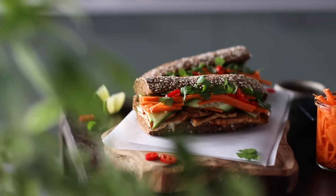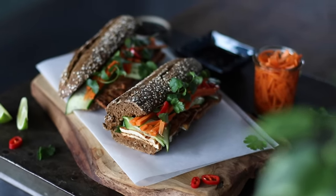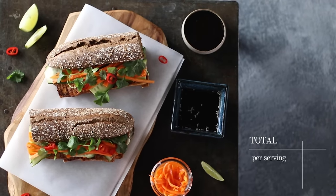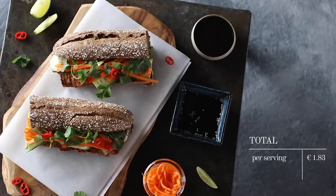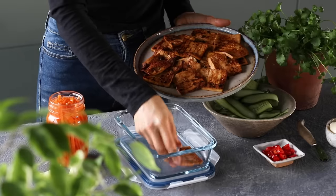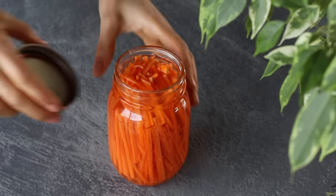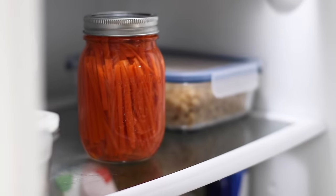These bami sandwiches are delicious as is, but the cherry on top is serving them with a side of hoisin sauce — it is optional, but I highly recommend it. For the grand total, 4 servings of this tofu bami sandwich comes out to €1.83 per serving, or €1.87 each if you choose to add the hoisin on the side. If you're looking to meal prep, you can make the tofu ahead of time and store it in an airtight container in the fridge for up to 3 days, and the pickled carrots can be kept in the fridge for up to 2 weeks — that way you can make a grab-and-go sandwich whenever you need it.